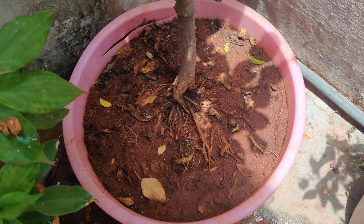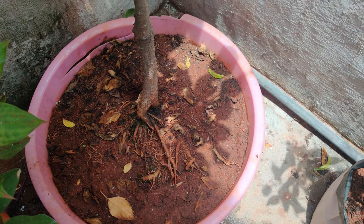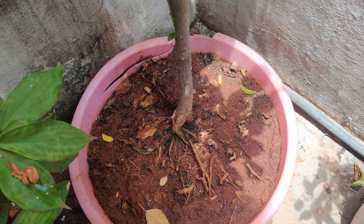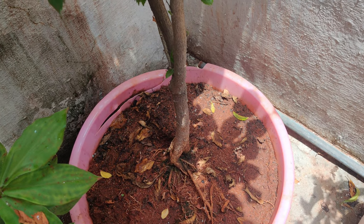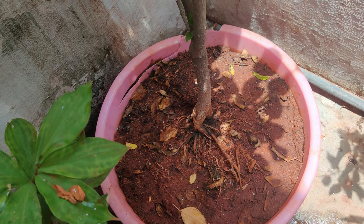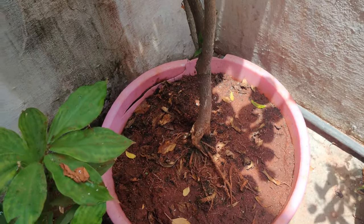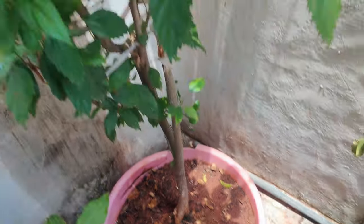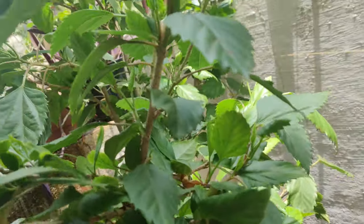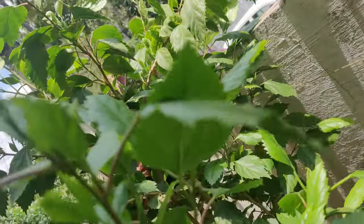It is in a tub container, which is wide enough. You can see how the roots have spread widely — hibiscus roots don't go deep into soil, they spread wide. So you need a wide container, and you can see the result: it is growing so big and lush green.